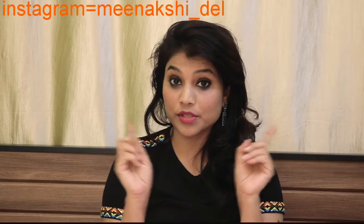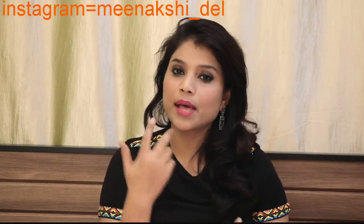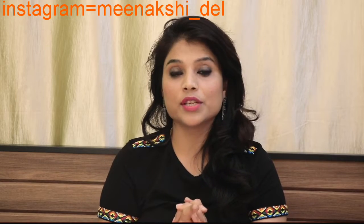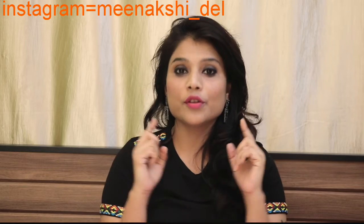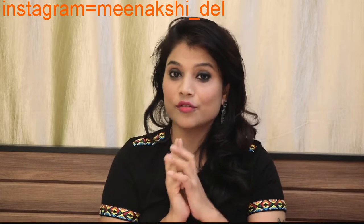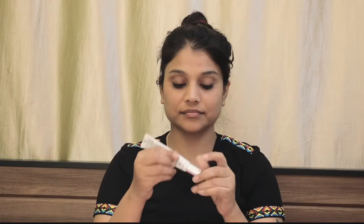If you haven't subscribed to my channel, don't forget to hit the bell button and subscribe for my new videos. If you like this video, do like it and share it with friends. So let's check the video.